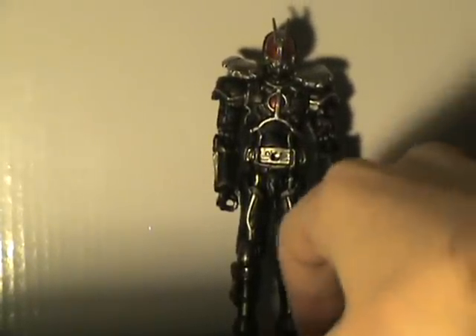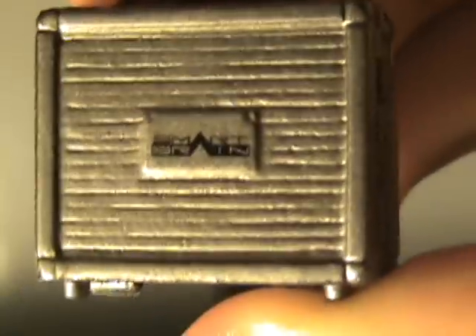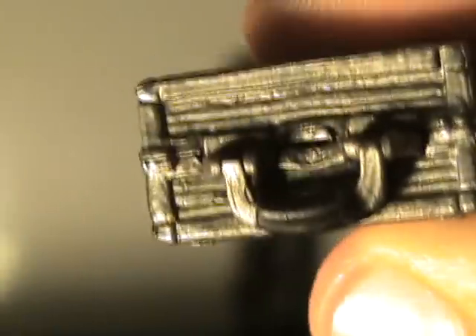He comes with the Smart Brain suitcase. Look at that detail — it even says Smart Brain on there with a little logo. The only complaint is the handle is totally set like that; it does not have movable hinges, so he cannot hold it by the handle.